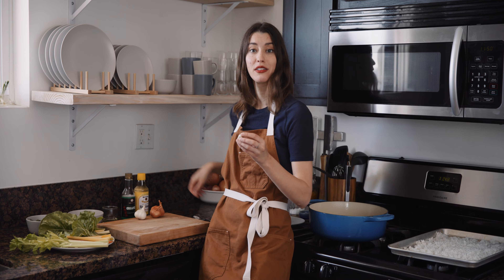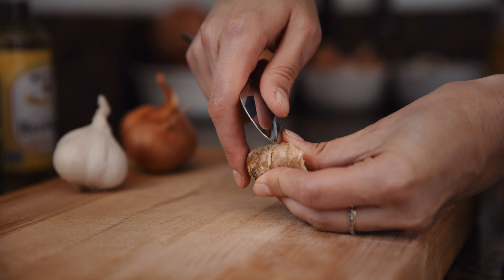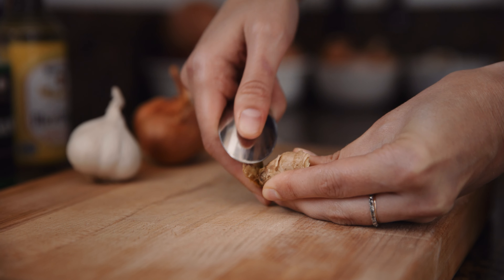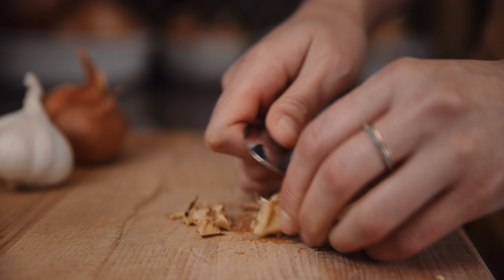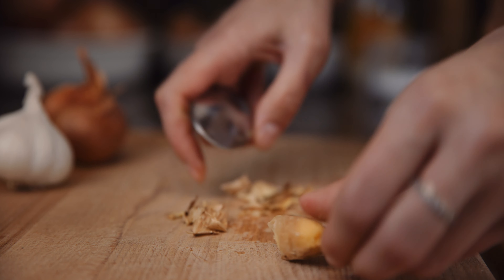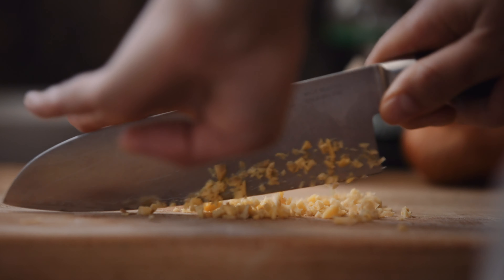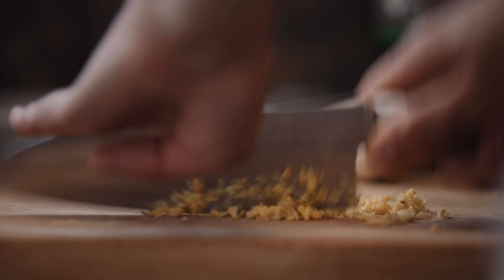Let's start with peeling ginger. Here's a really easy trick. All you need is a little spoon and use the back of it to just peel it right off. Some people don't even peel ginger because the peel's actually edible, but if you want to, this is a really good way to have low waste. If you're using a knife, you're wasting a lot of good ginger.